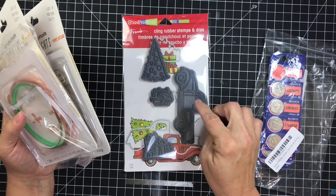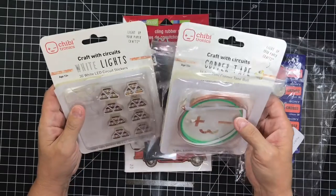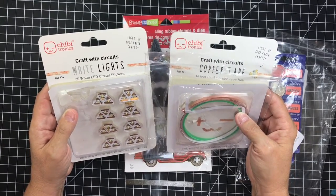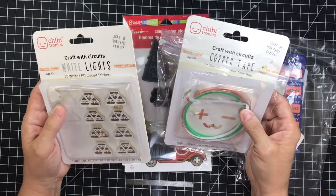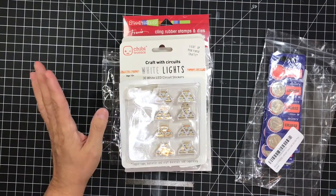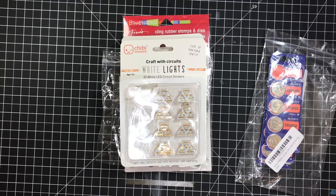I got the stamp set separately at Michael's because the minute I saw this truck I knew that's what I wanted to do. I hope you guys enjoyed this video. If you'd like me to do a video on the circuits, I can do that, but there are so many videos out there right now showing wonderful circuits that you'll probably be able to just pick it up. It was a lot of fun, not stressful at all. If it's something you've been on the fence about, do it — you're gonna love it. But start small, that's all I would say. Have an enjoyable evening and I'll talk to you next time, bye!